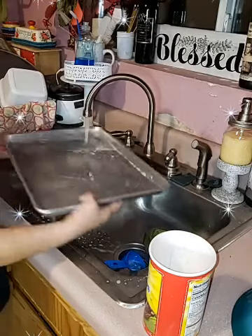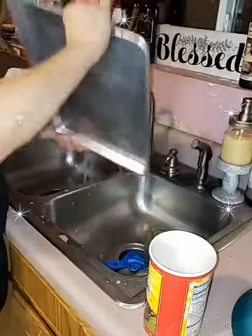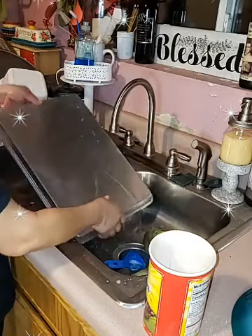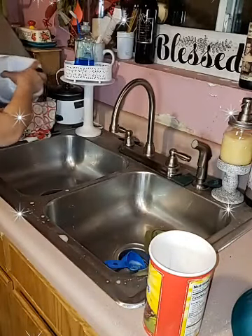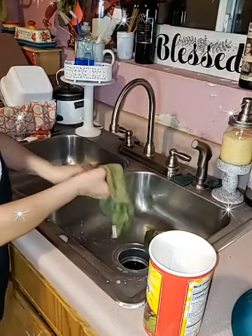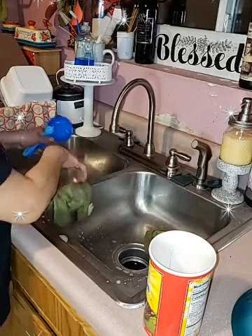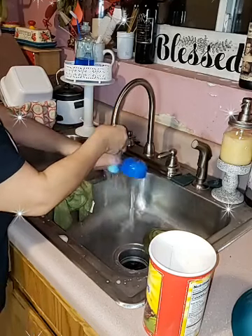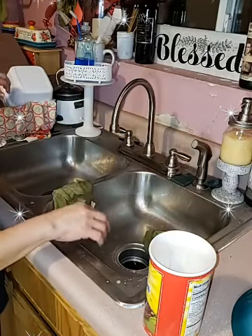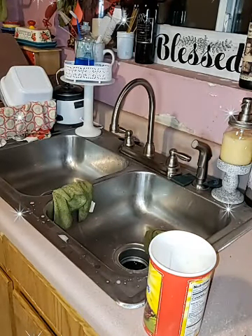I hadn't meal prepped in a while so I decided it's time to start again. It helps when you have little ones in the house. I made some chicken alfredo bow tie with broccoli. I also made chicken pot pie today. My husband and I just tasted it because we had a late lunch, but then my daughter got here and brought us hot dogs so we never ate the chicken pot pie — it just sat there.